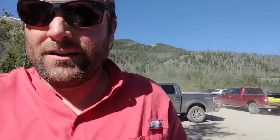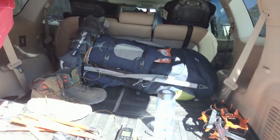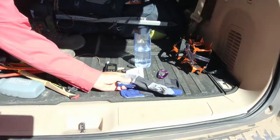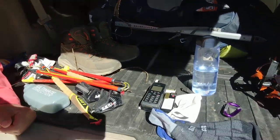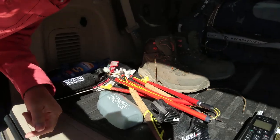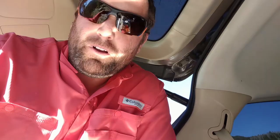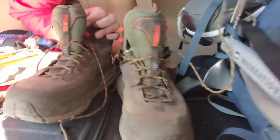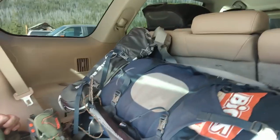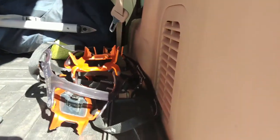Speaking of gear, let me flip here and show you some of the gear I'm working with. We have my twin skin socks — these are good for preventing blisters. Satellite phone for emergencies just in case. Trekking poles. I'm gonna go light on water with two water bottles so I can refill more often. My Hoka One One hikers. I got my Osprey pack. I got an ice axe and crampons.